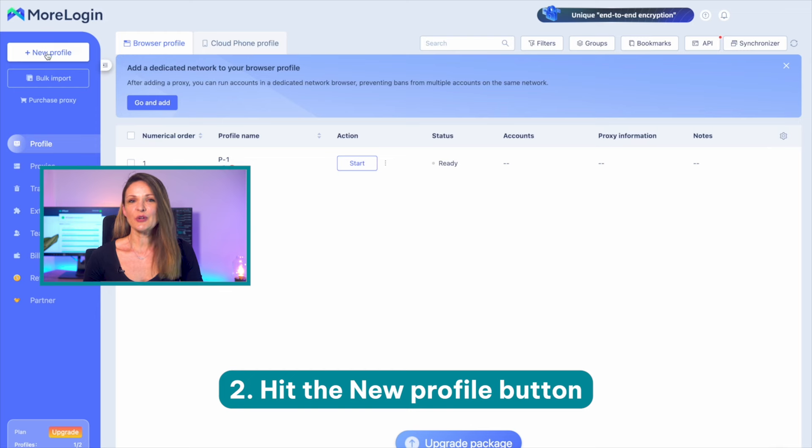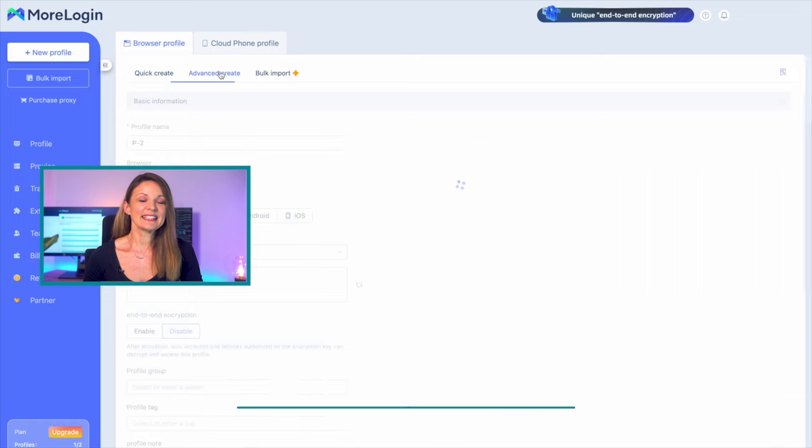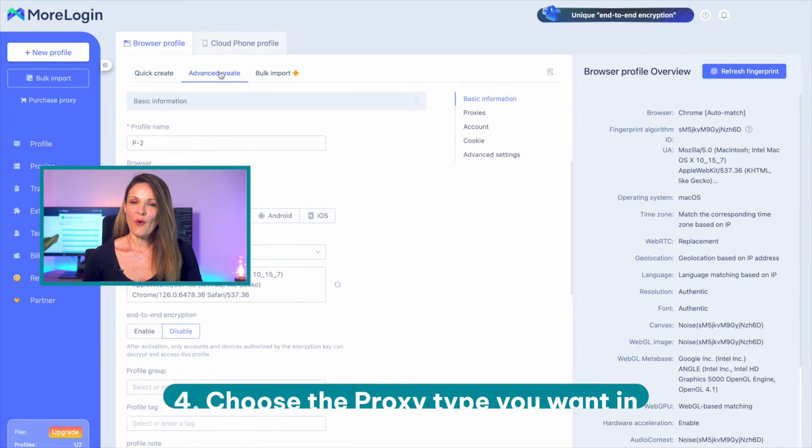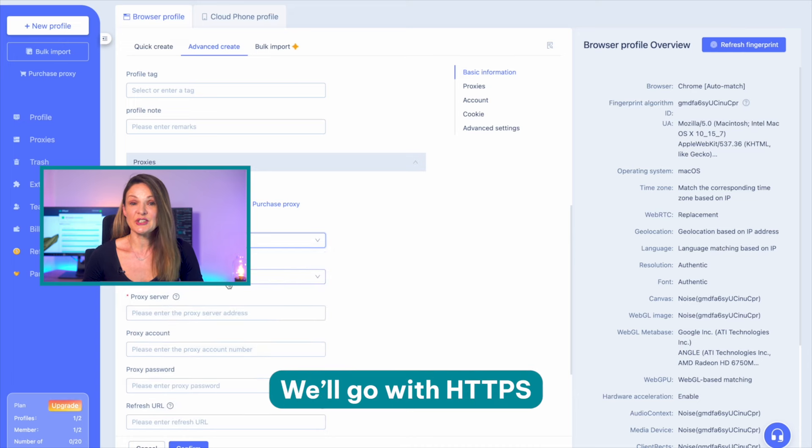Step two: hit the new profile button from the left-hand menu. Step three: tap the advanced setting and select proxy settings. Step four: choose the proxy type you want in the appropriate field. We'll go with HTTPS.